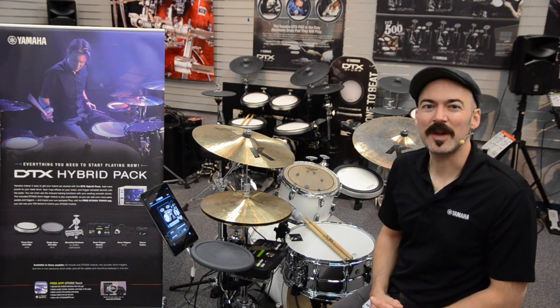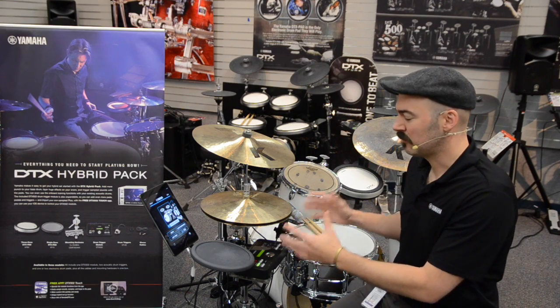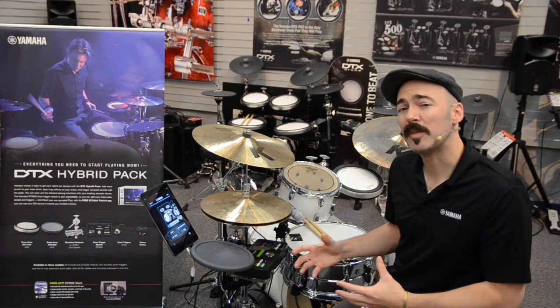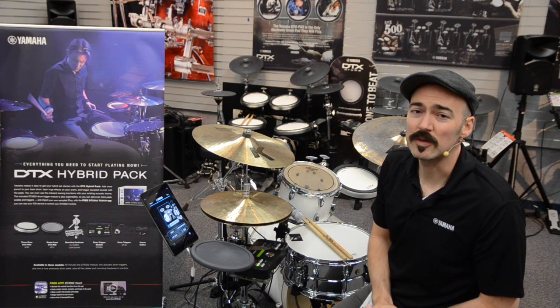Hi everyone, welcome. This is Mayo from Yamaha. Today I wanted to show you how to load a custom drum kit onto your DTX 502 module — that can be as part of a hybrid pack or as part of one of our 502 electronic drum sets. We're going to use our iOS DTX 502 Touch application.